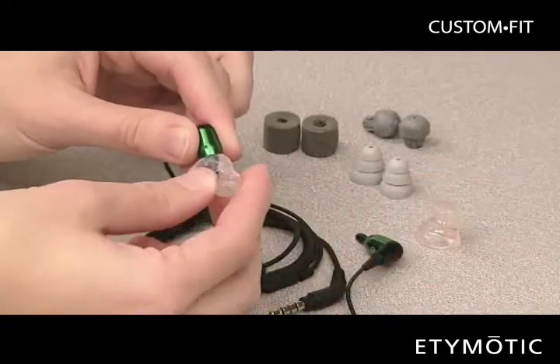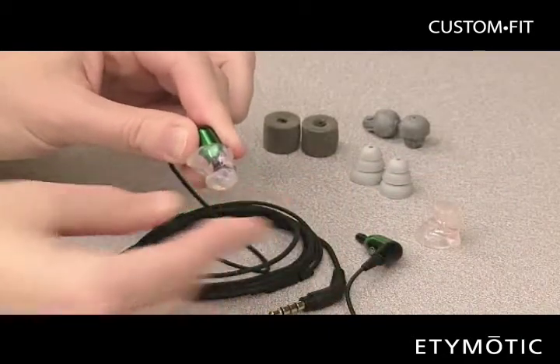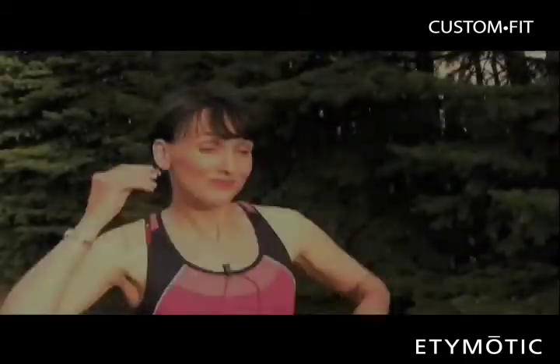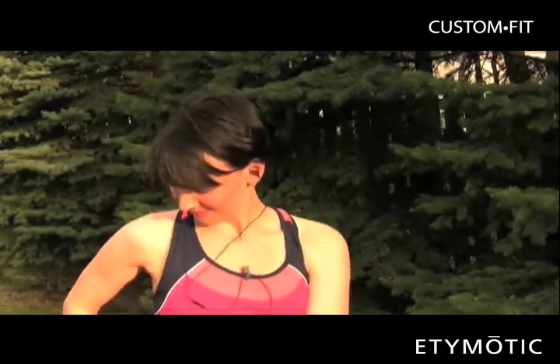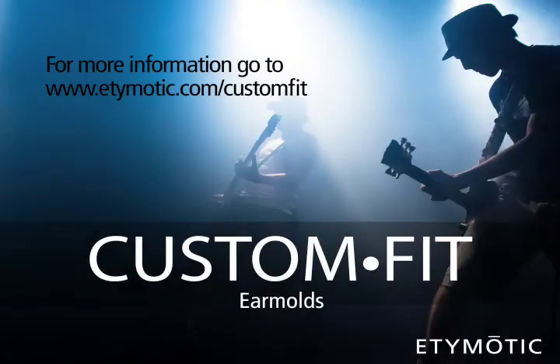Simply remove the eartips you are using and replace them with your new molds. You can now enjoy the Edemotic music experience with the kind of comfort and noise isolation that may make you forget you are wearing anything in your ears at all. Edemotic — you know your music, we know your ears.